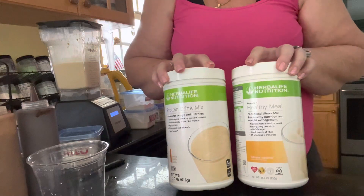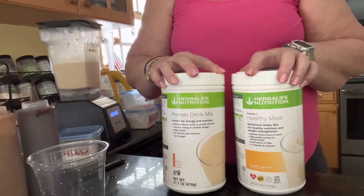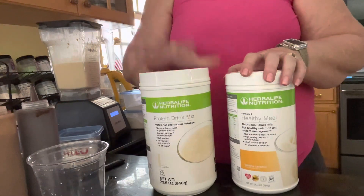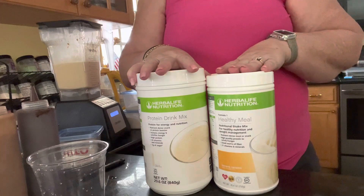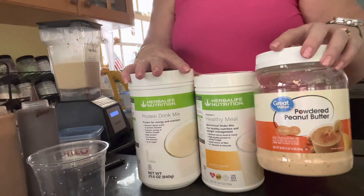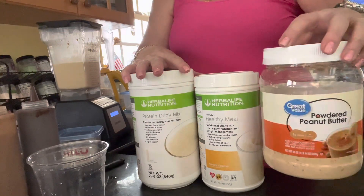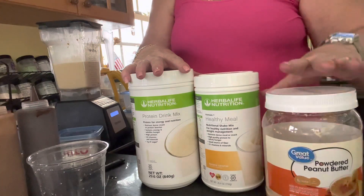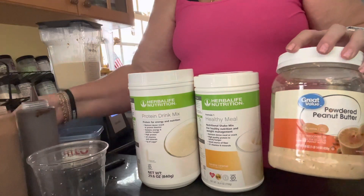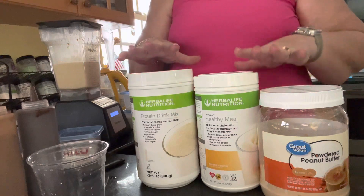But what if you don't have those at home? If you don't have the peanut cookie protein, you can use vanilla — put two scoops of vanilla, two scoops of banana, and add in a tablespoon or scoop of PB2, which is powdered peanut butter dry. This is the Great Value store brand, or you can use the Sands brand. A heaping tablespoon in there and you've got your peanut butter banana.